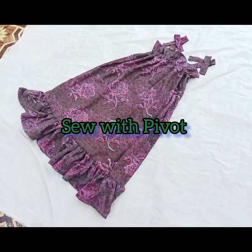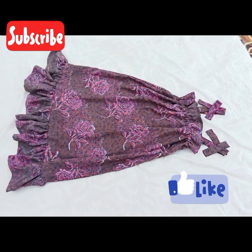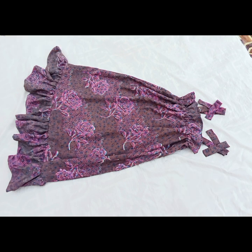Hello soulmates, welcome back to my channel. This is Sew with Pivot. Please don't forget to subscribe to my channel and give this video a thumbs up. Today we're going to be learning how to make this beautiful dress for a girl of 9 to 10 years old. Please enjoy as you watch, thank you.